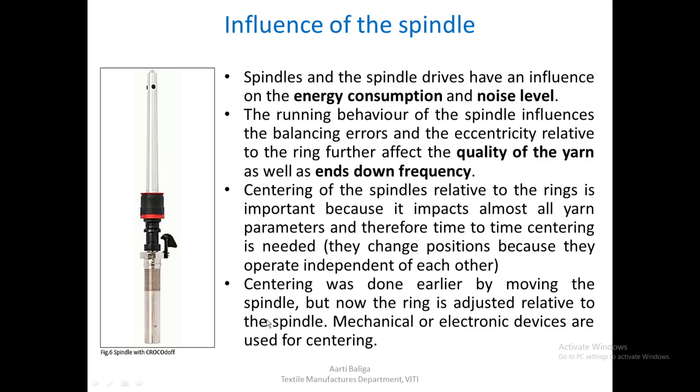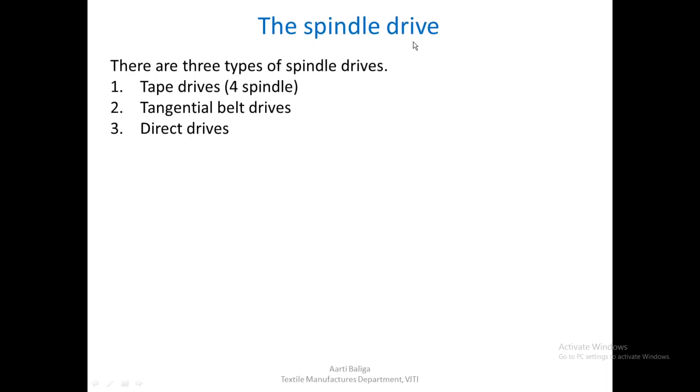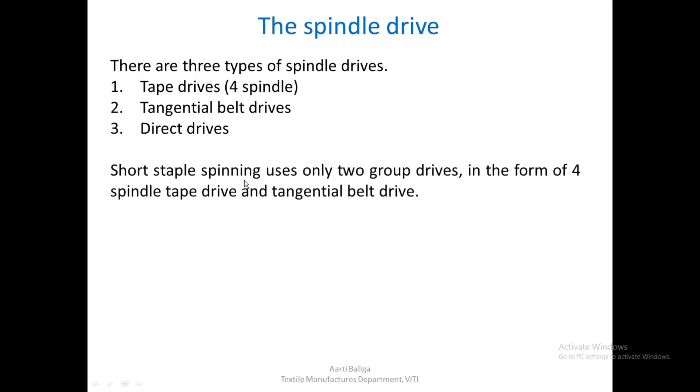Centering was done earlier by moving the spindle, aligning it exactly at the centre of the ring and with the thread guide. Nowadays, the ring is adjusted relative to the spindle. Mechanical or electronic devices are sometimes used for centering. There are basically three types of spindle drive: tape drive (which drives four spindles at a time), tangential belt drives, and direct drives. Short staple spinning uses only the four-spindle tape drive and the tangential belt drive.